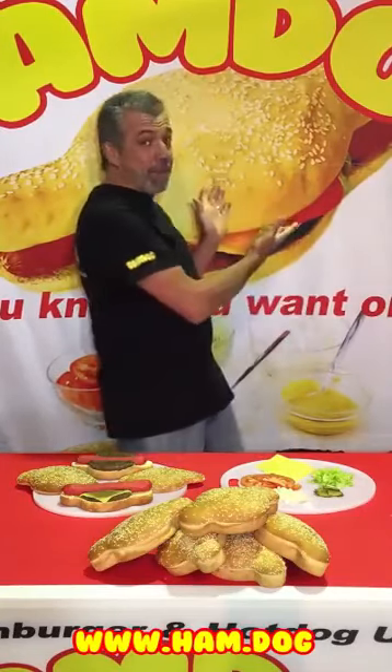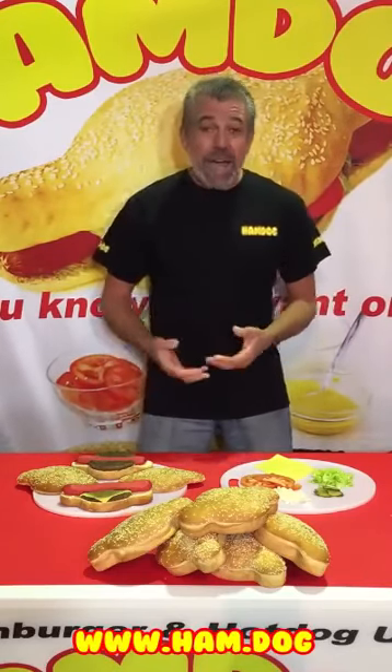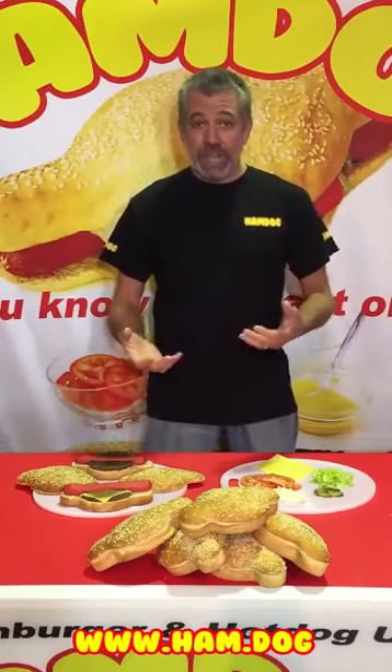Hi, I'm Mark Murray and I'm creator of The Ham Dog. I'm here today to run through how a ham dog is actually put together.